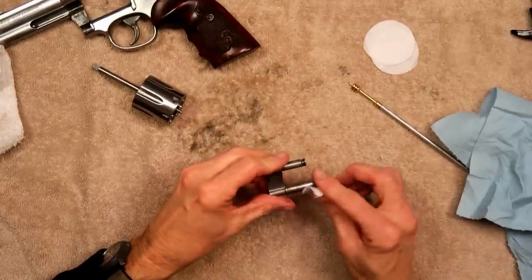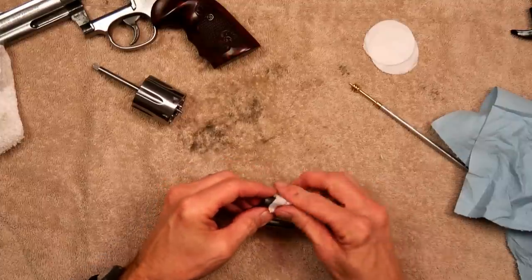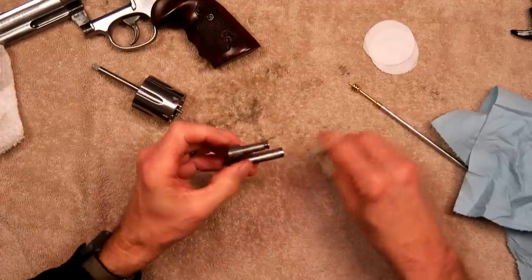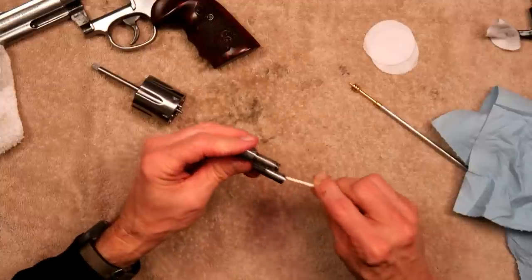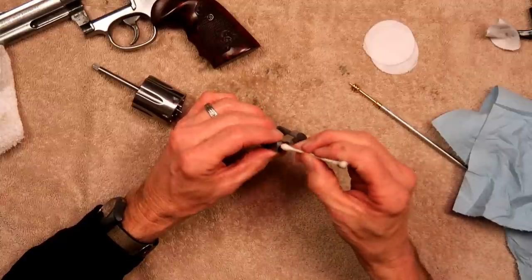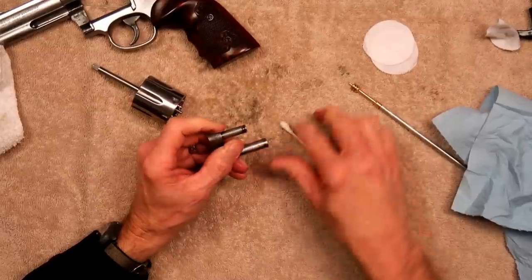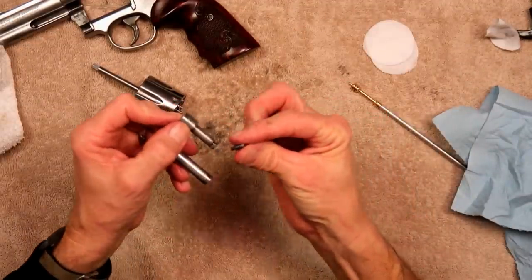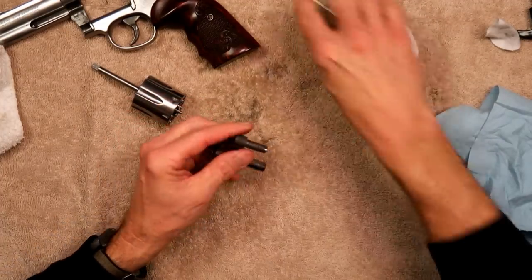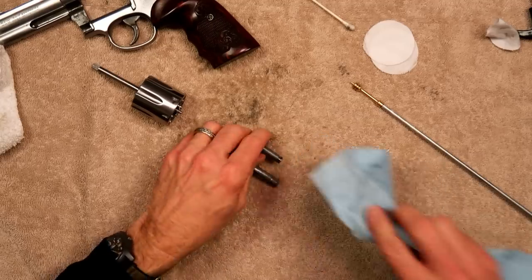The cylinder is all clean — set it aside. Next we're going to get this yoke, also known as the crane, all nice and clean. Make sure we get all the dirt out of there — that's where the little screw rides and what holds it in. That tends to get dirty, so get that looking pretty good.